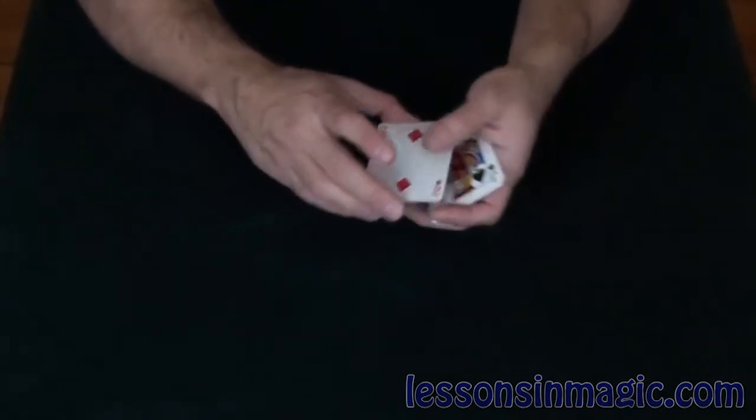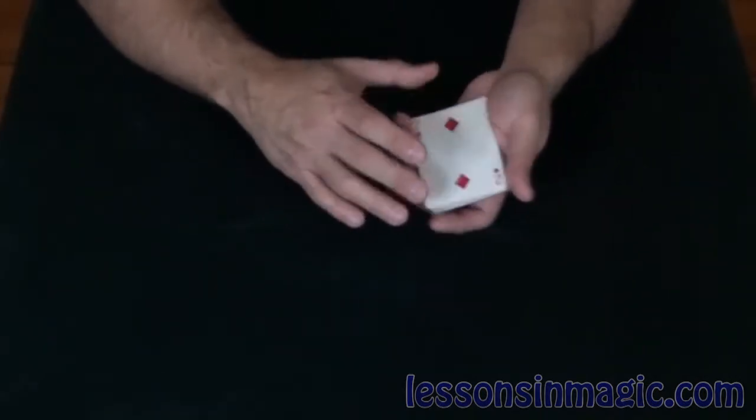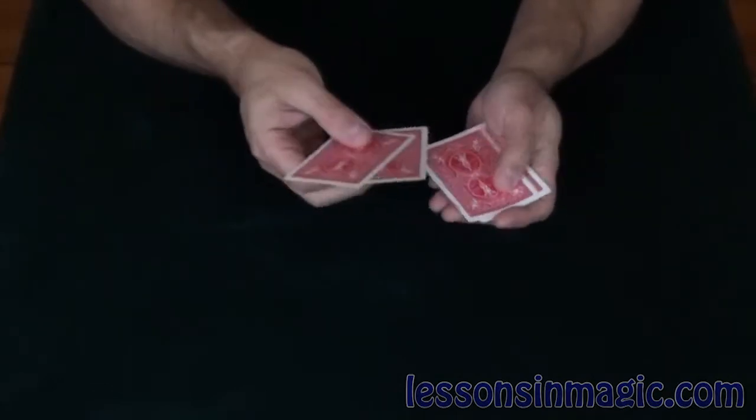Jack, two, jack, two, jack, two, jack, and two. Just like that. Every other card alternating.